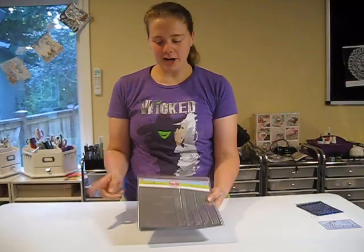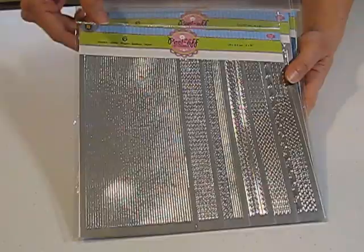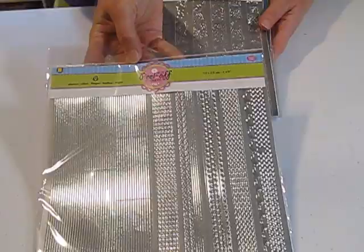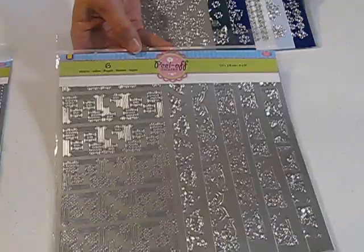Another thing I was excited to find in the boxes are these new UU stickers — they actually come with six sheets. These are all borders and they have a nice variety to use on cards, which would be great for your upcoming Christmas cards. They're priced less than individual sheets too — they're like $6.99 or $7.99 for six sheets, so that's really good.